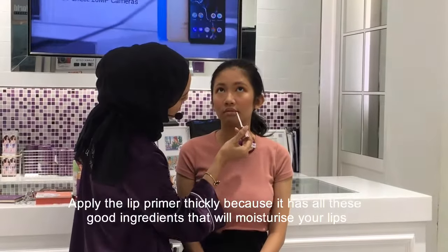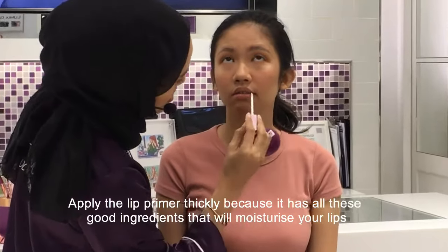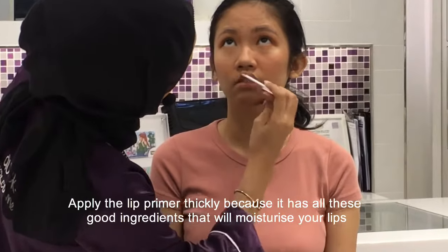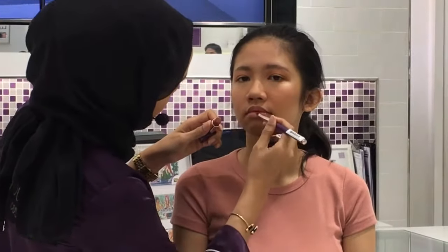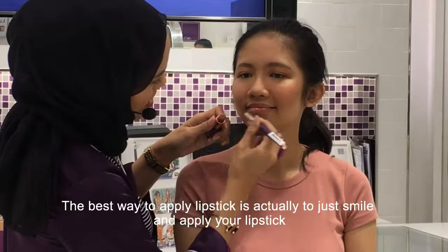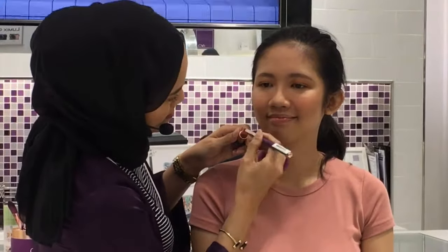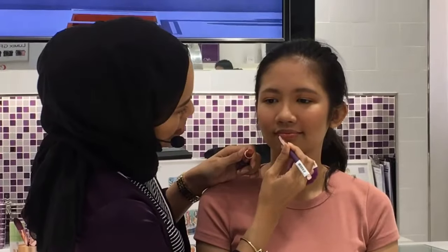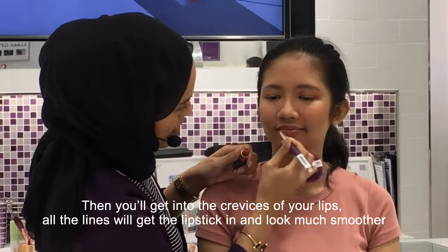Apply the lip primer thinly, because our lip primers have all these good ingredients that will moisturize your lips. Then take this and just apply it on her lips. The best way to apply lipstick is actually to just smile and apply your lipstick — then you'll get into the crevices of your lips, all the lines. So it looks much smoother.